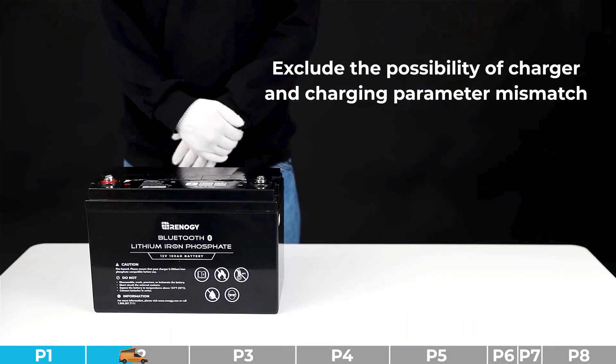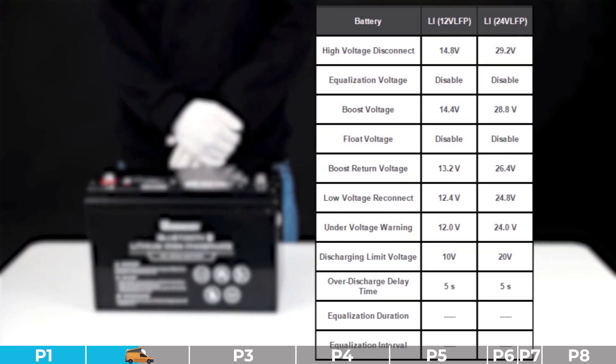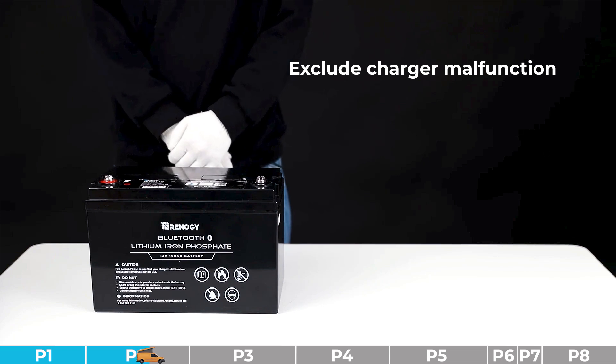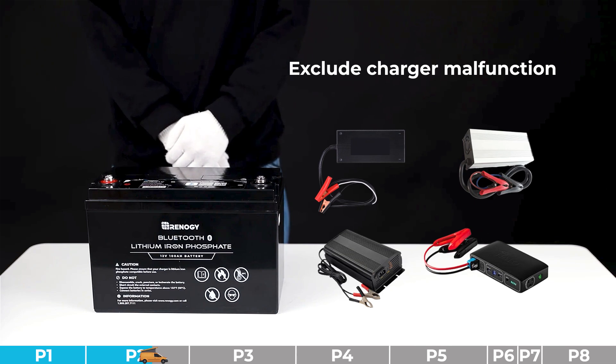Troubleshooting step number three: exclude the possibility of charger and charging parameter mismatch. Please check the parameter settings of the charger. If the charging parameters are incorrect or the charger is mismatched, please switch to a proper charger and set them to proper parameters. If the charger parameters are matched, please proceed to the next step. Step number four: exclude the possibility of charger malfunction — replace the battery or charger for cross-validation.